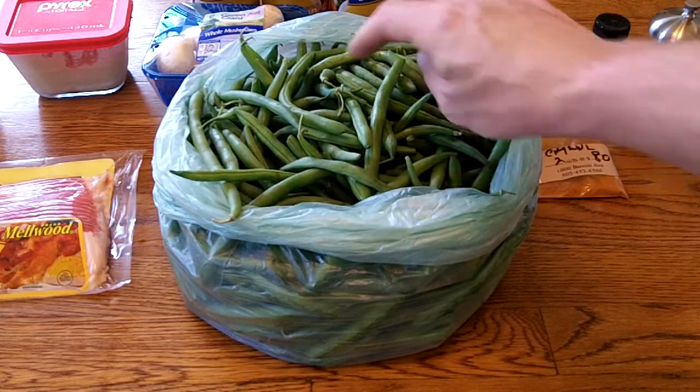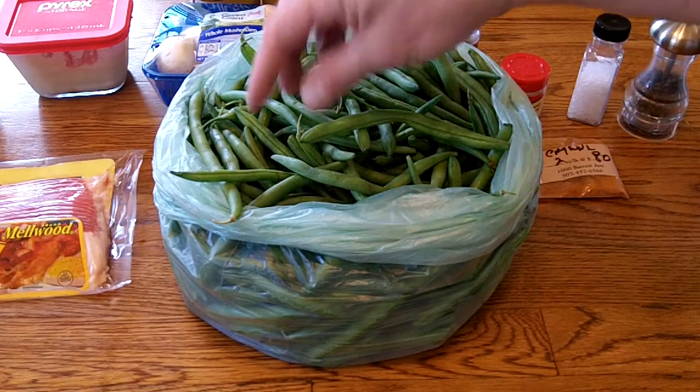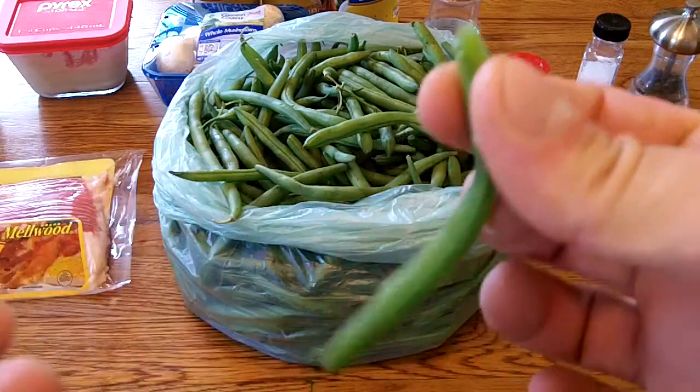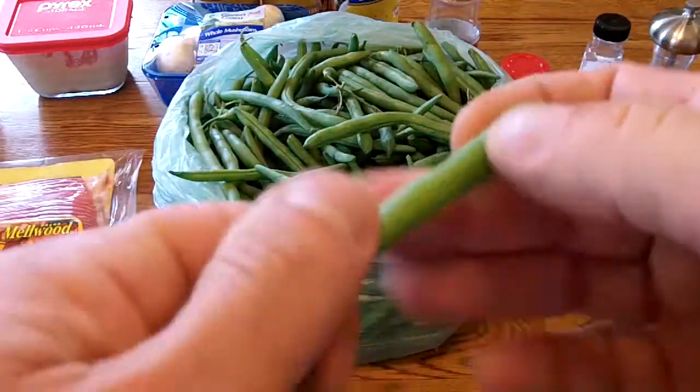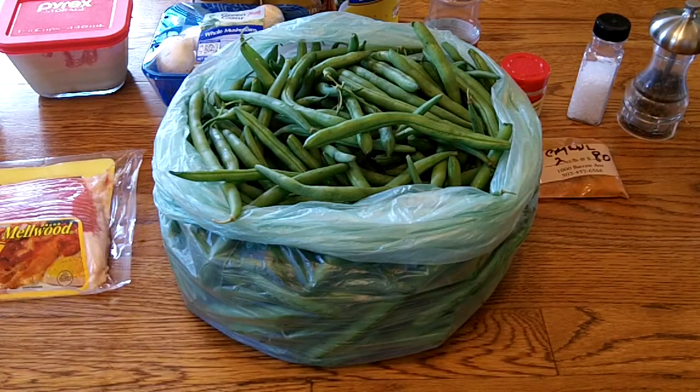I've got 5 pounds of fresh snap beans here and you've got to clean them up. Cut the ends off that have stems. You just snap them, and you want to break them into pieces about 2 inches long. Throw them in a pot.